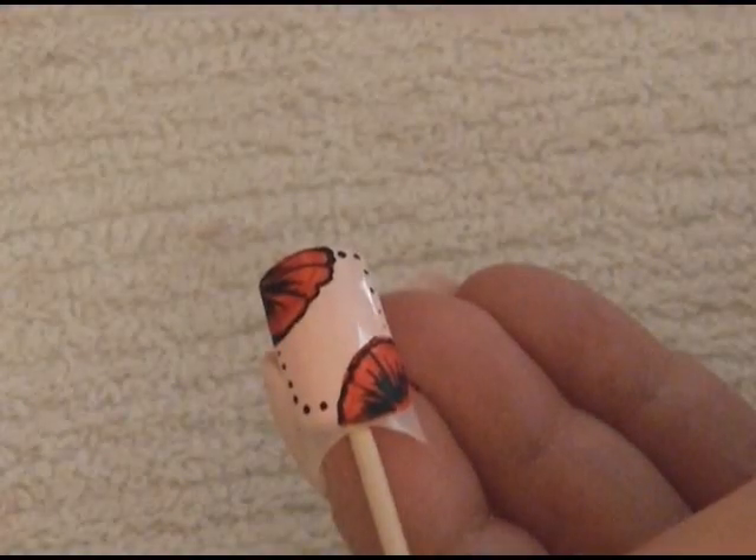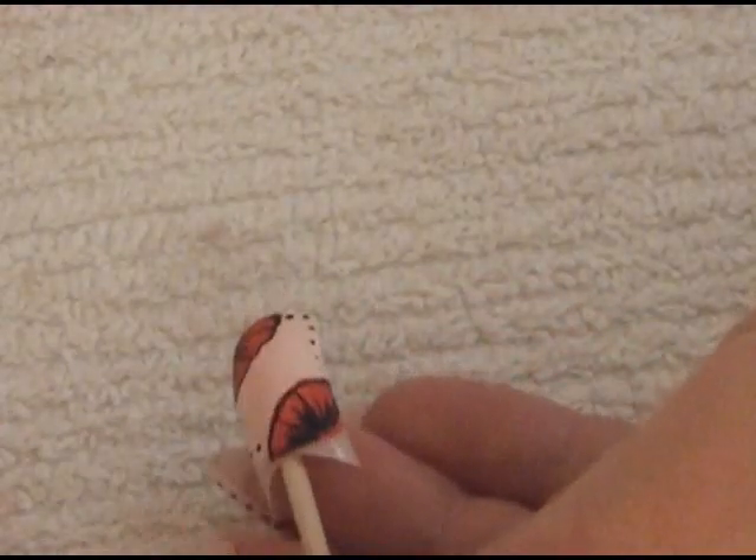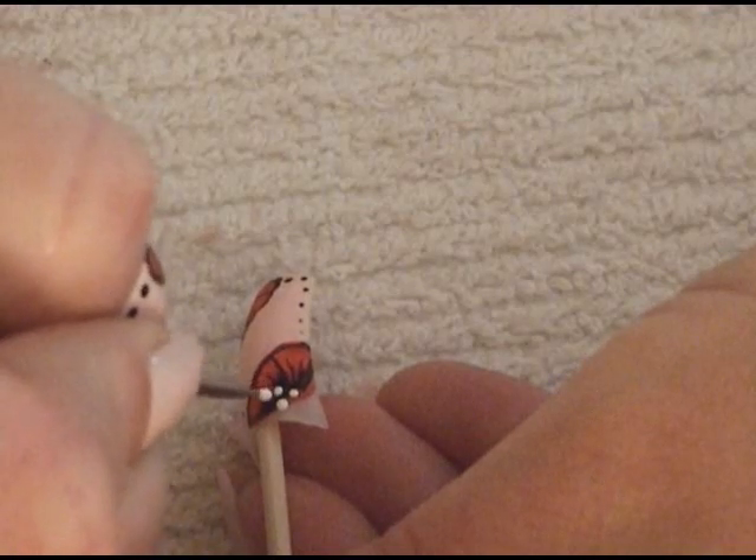Next, we're going to get into our white paint with the dotting tool, and at the very bottom of our flower we're just going to place a couple of random little dots.